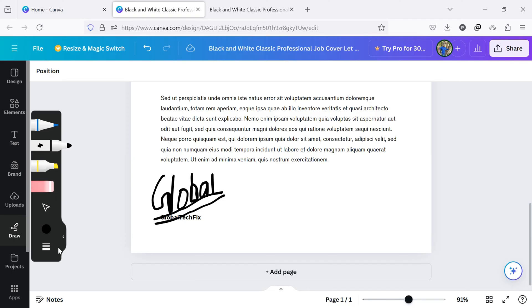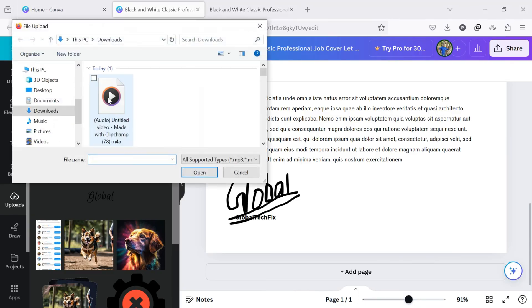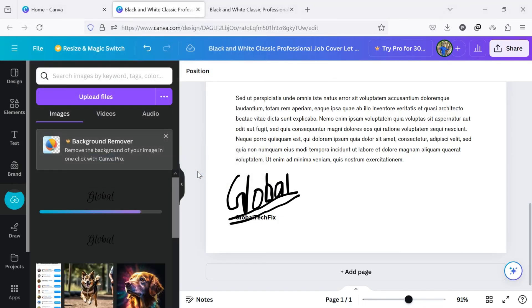I am going to make a professional-looking signature. If you have a digital signature on your device, then click on Upload from the left side of the screen. From here, click on the Upload Files button. Now select and upload your own design signature. Once uploaded, drag and drop the signature where you want to place it.